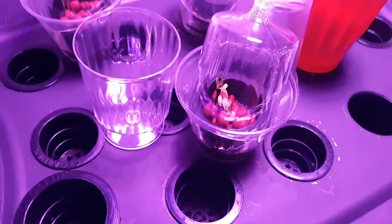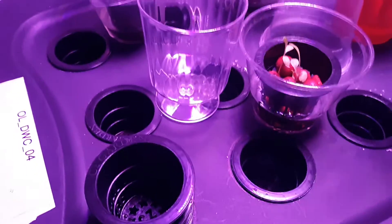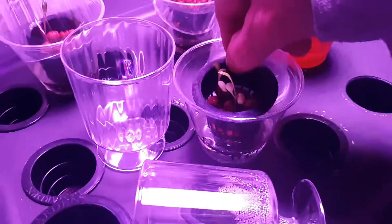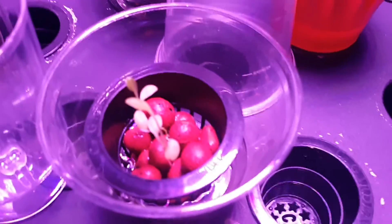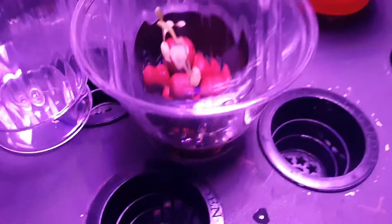I'm rooting them right in the hydroton. What I do is get a little bit of water in there, set them in there, and then fill the water up to just where it reaches the stones. I get them wet, water the beans down, and then cover them up and put the little cover on there like so. That'll keep them wet and they'll germinate and run all down through there.